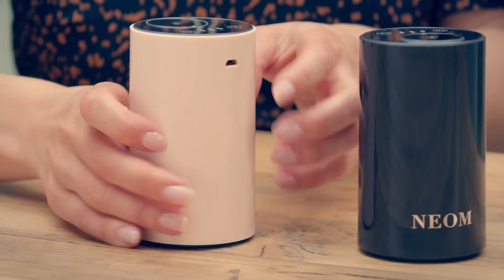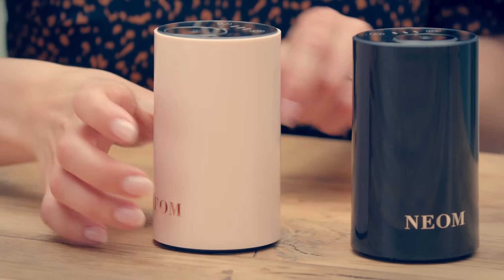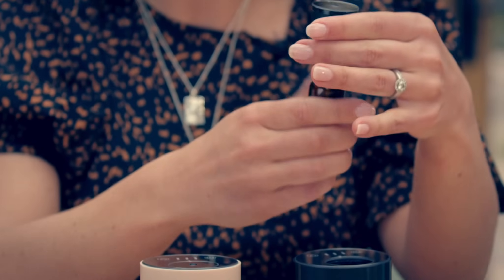The Wellbeing Pod Mini is fully portable. There's a USB port at the back, and once fully charged it has 50 hours of scent time. There's a button underneath which you press, which releases the chamber that houses your pure essential oil bottle.